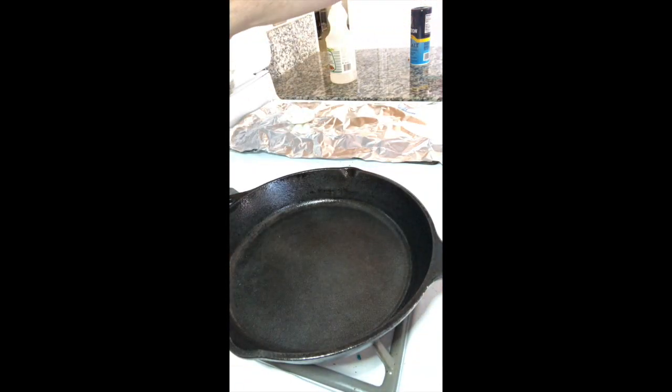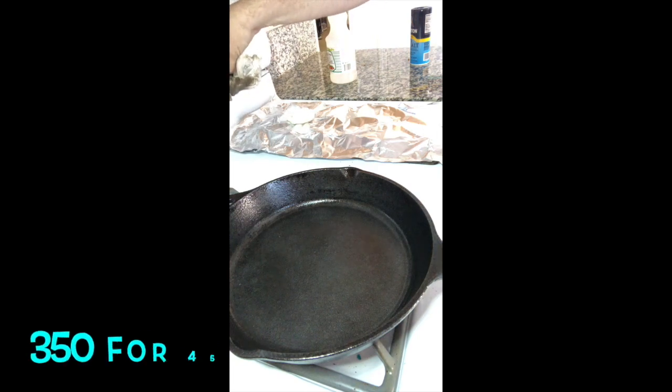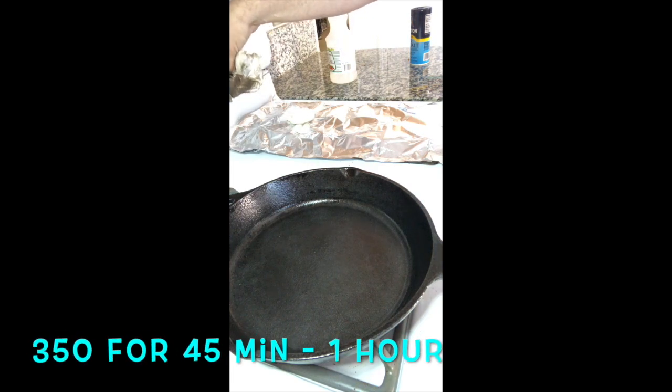The most effective way to make sure that it is dry from the middle out is to put it in your oven at 350 degrees for about an hour. That was amazing! So here it is, all nice and shiny and clean. I love that he saved us a good $20 so we don't have to buy another one, and I hope that saved you from having to buy another one as well. All right, catch you later.